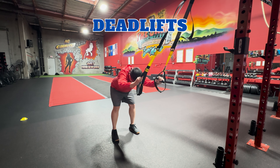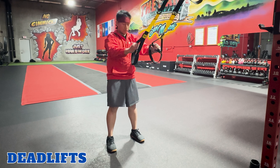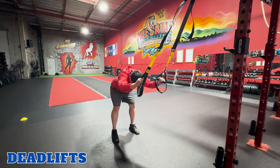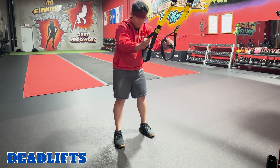Deadlifts. TRX deadlifts target your hamstrings, glutes, and lower back. Stand facing the anchor point and hold onto the TRX handles with both hands. With your feet shoulder-width apart, inhale, hinge at the hips while keeping your back straight. Exhale, and return to the starting position. Repeat.